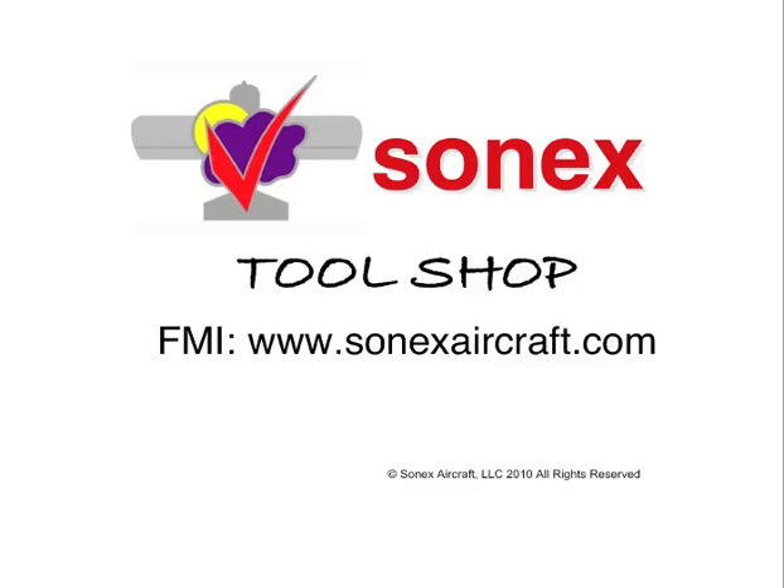This concludes this part of the SONIX Tools presentation. We hope you've enjoyed it. For more information on all things SONIX, check the SONIX website regularly at www.sonicsaircraft.com. We also would like to invite you to Oshkosh, Wisconsin for one of our builder's workshops — check the SONIX website for the upcoming schedule. Enjoy your project. We hope to see you in the air soon.